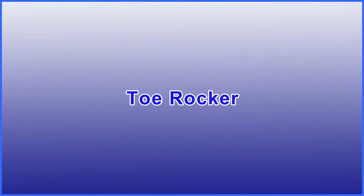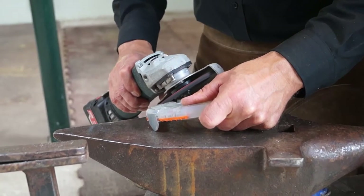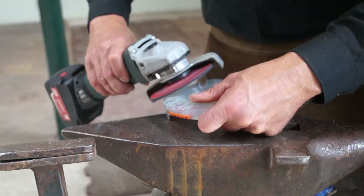There are different ways of creating a toe rocker with the Duplo horseshoe. For example, you can treat the shoe with your angle grinder. If necessary, you can grind up to the metal core or even further.